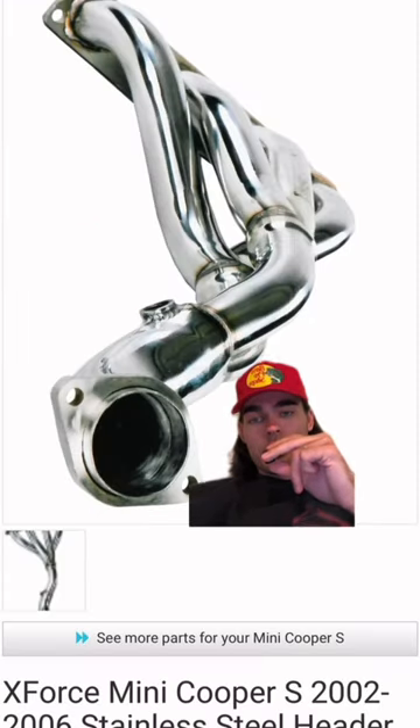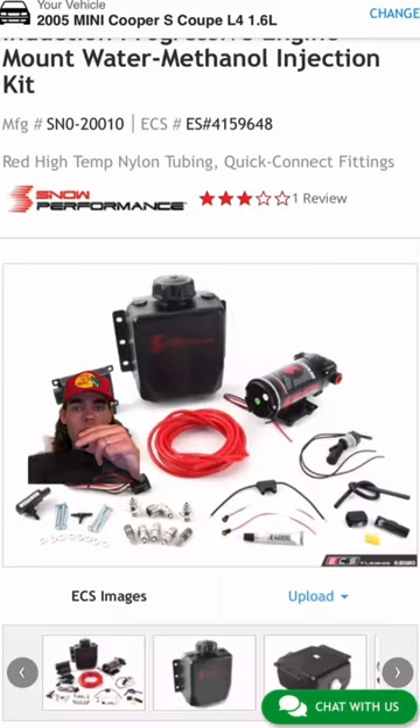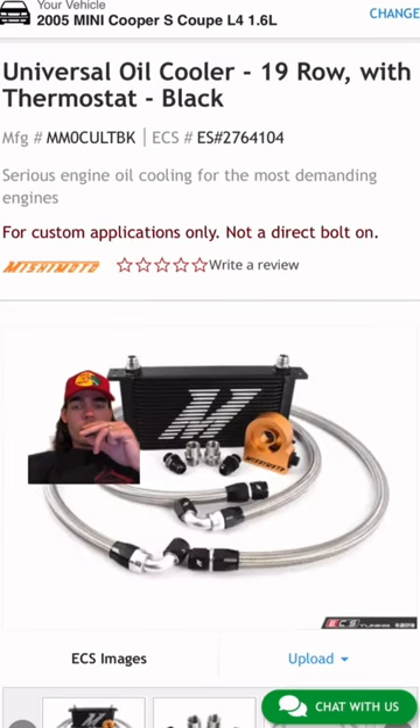This is the X-Force Complete Header Kit — this one's $400. Now, you could run a methanol kit to help out your supercharger and your IATs. And an oil cooler, which is very, very recommended if you want to canyon this build.